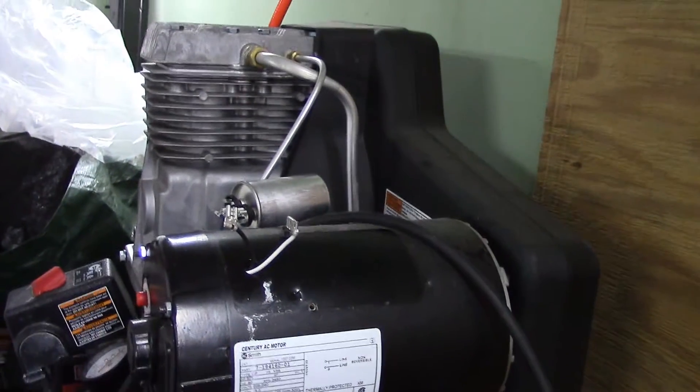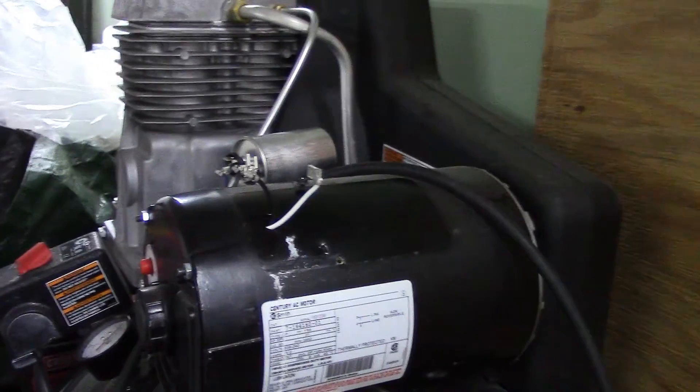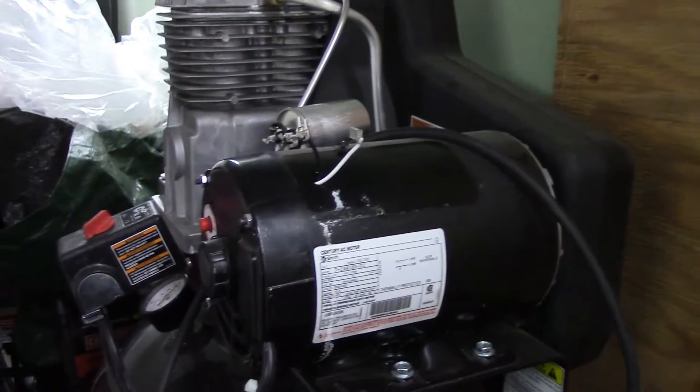I've got the parts down on my bench because it's cold out here. We'll go put those together, and then I'll put it on, and hopefully it works.